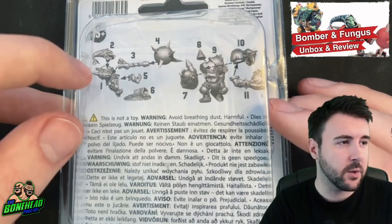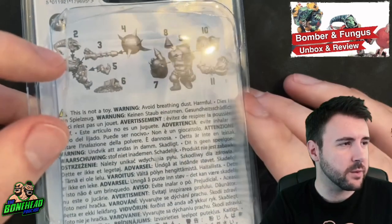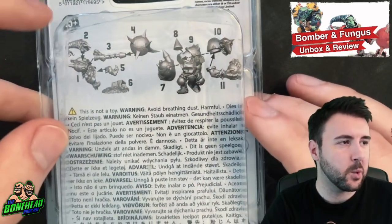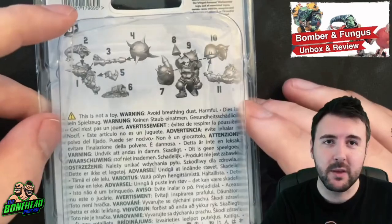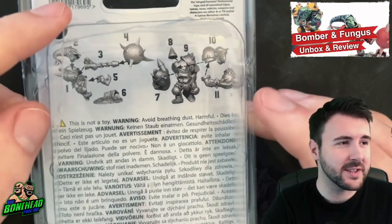We've got 6 pieces for Fungus and 5 pieces for Bomber Dribblesnot. Given that some of the other models have been up to 11 pieces, even when they're small like Skrull, this is pretty decent.